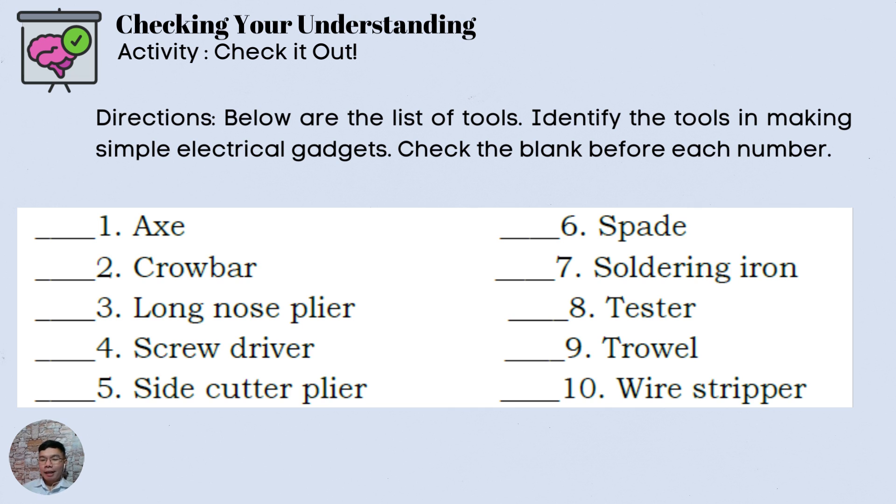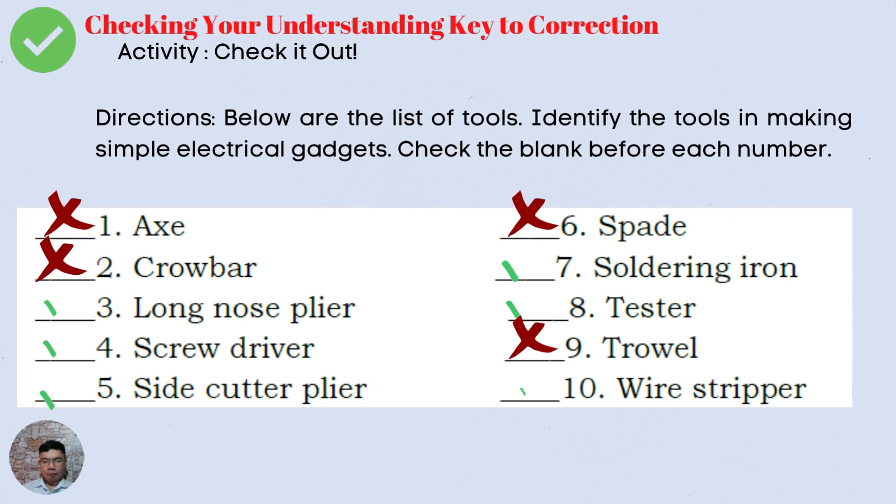Are you done? Let us now check your work. Here is the key to correction. Number 1 — Axe: not required in making simple electrical gadgets. Same with Number 2 — Crowbar, Number 6 — Spade, and Number 9 — Trowel. So items 1, 2, 6, and 9 get an X. Items 3 — Long nose pliers, 4 — Screwdriver, 5 — Side cutting pliers, 7 — Soldering iron, 8 — Tester, and 10 — Wire stripper all get a check mark.